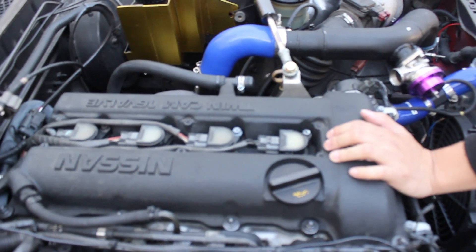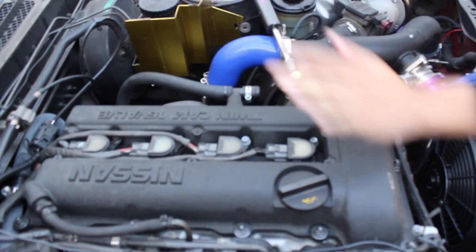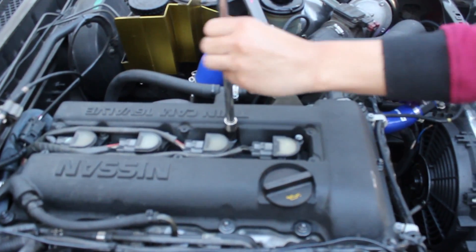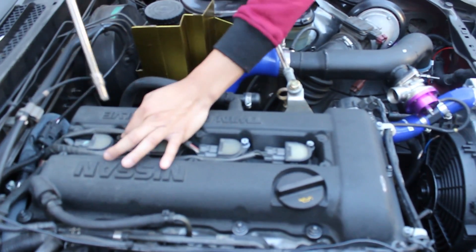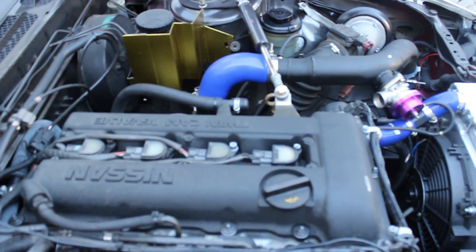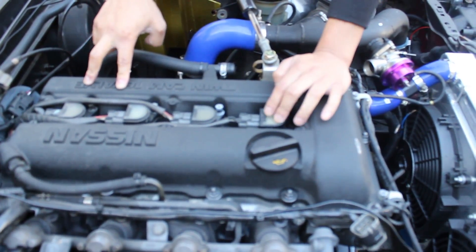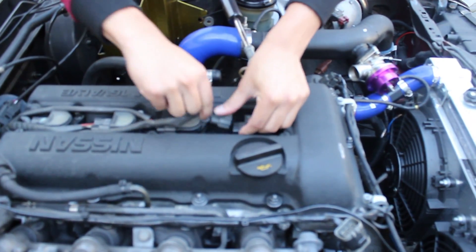So once you get the coil pack cover off, the next thing you're going to want to do is take off the coil pack. It's a 10mm bolt. And then once you take those off, the next thing you also want to do is remove the harness for each one, so let's just unplug them.